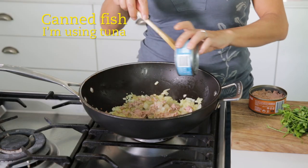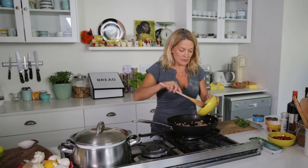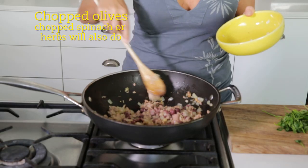I've got some tuna. If you don't have tuna, pilchards will do, or canned salmon. If you don't have those, I'll put some olives here — just chopped up olives because they're long life — but if you've got spinach or broccoli or herbs, throw those in.